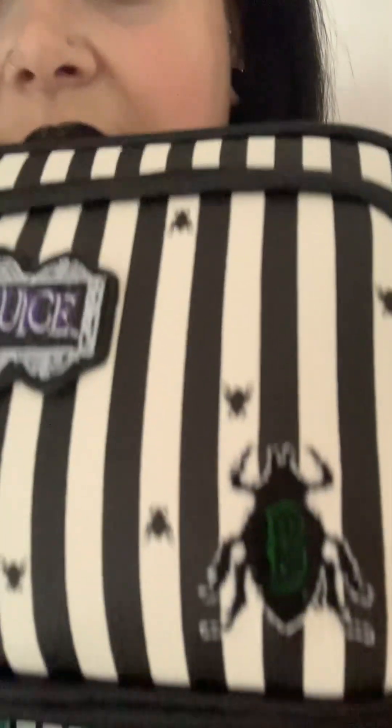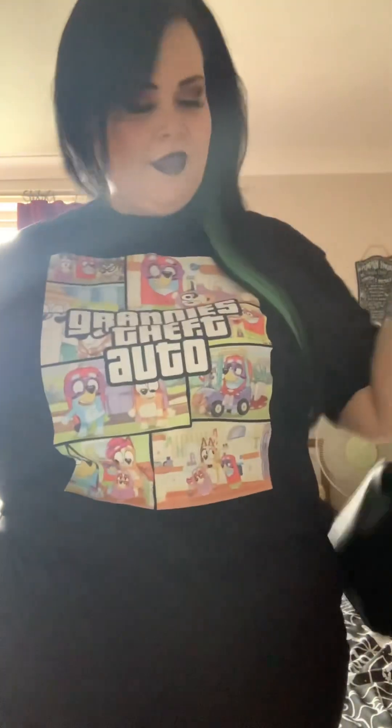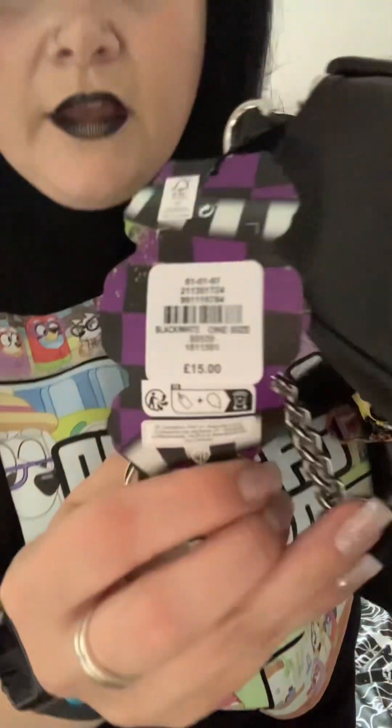They're supposed to be beetles — upside down they look like flies but they're all beetles, and that's got a bee on it as well. The back is just plain black. I've got it on the longest setting and it hits me about there, just because I'm plus size so I like to have it a little bit longer. This was £15.